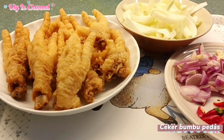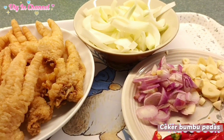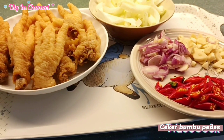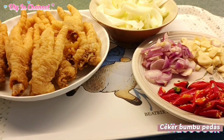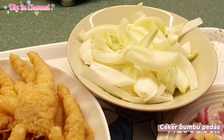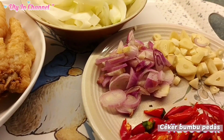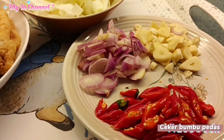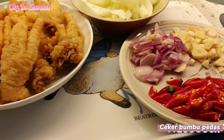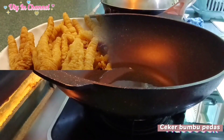Hello Sahabat Tuti, Assalamualaikum warahmatullahi wabarakatuh. Hari ini Uti mau bikin menu yang sangat simpel, ceker bumbu pedas. Ini bahannya ceker, kemudian bawang bombay yang sudah diiris tipis memanjang, kemudian bawang merah, bawang putih, cabai rawit. Ini semuanya bumbu diiris tipis. Ini sangat simpel dan sangat mudah, menu cocok buat menu sahur ya. Oke yuk kita lanjutkan masak.